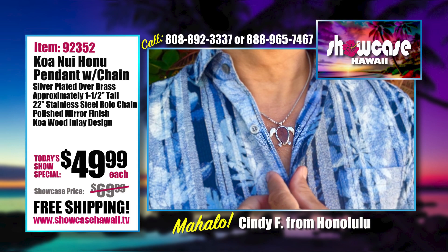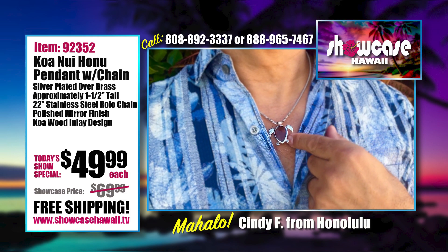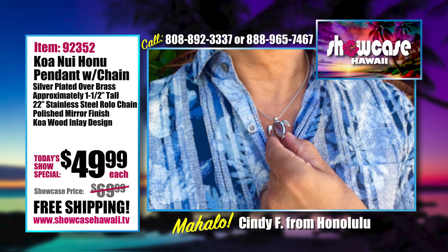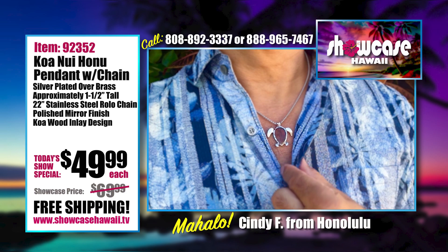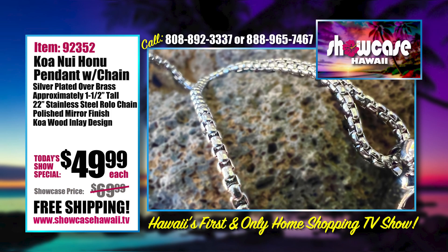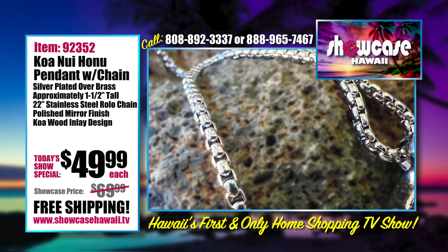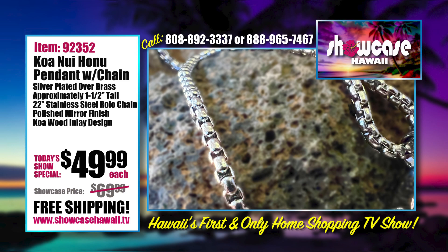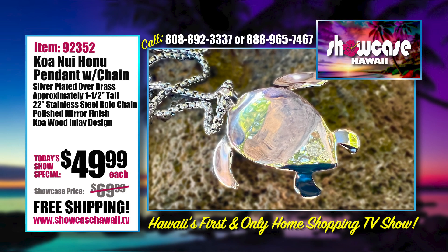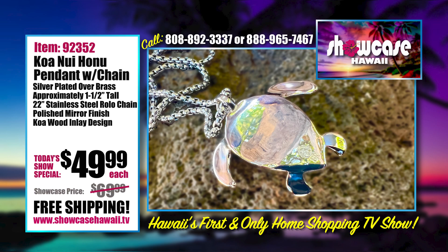Legend has it that a Honu guided the first Polynesian settlers to the islands. Not everyone realizes all the significance and symbolism of the Honu. Giving a gift of a Honu is believed to remove negative energies and bring joy. Especially nowadays, with all the challenges everybody is going through, having this around your neck — just a little symbol of hope and protection — would bring you some comfort.